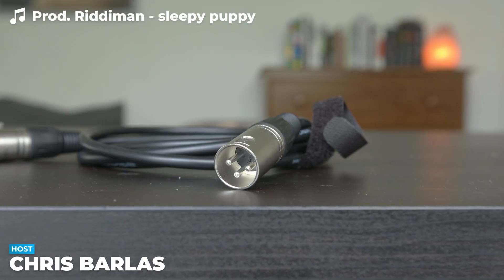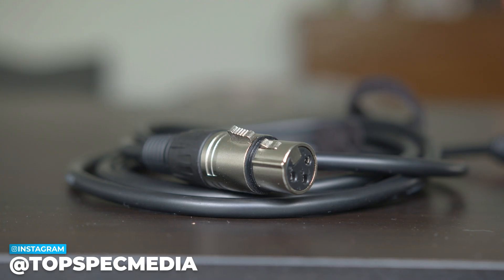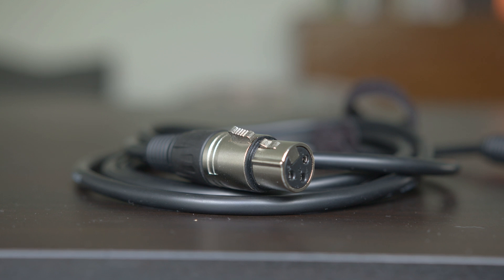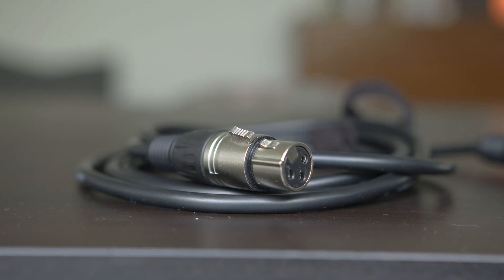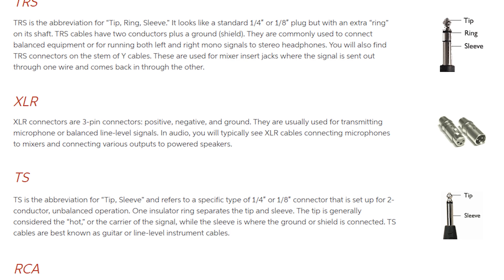If you've ever seen one of these strange three-pronged connectors before, that's an XLR connector. XLR is an acronym for External Line Return. And while that may sound confusing, the advantages are quite straightforward. There's a reason why XLR is the industry standard on pro audio equipment all over the world. The hallmark feature of XLR is the ability to carry a balanced signal over a cable without a lot of noise, so the signal is very clean.